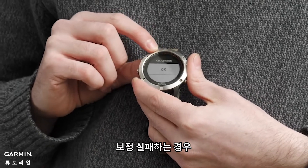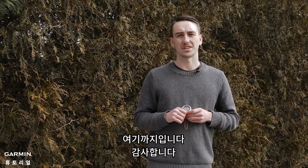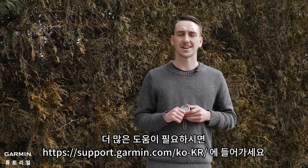If for any reason it says calibration failed, just go ahead and try this process again. And that's it. Thanks for watching. For more help, go to support.garmin.com.